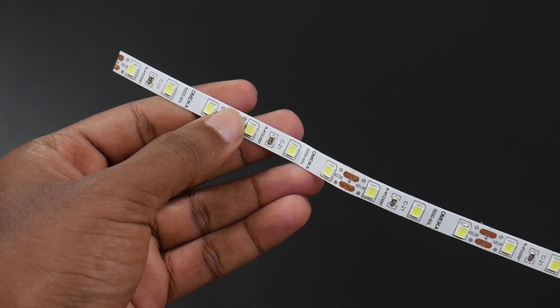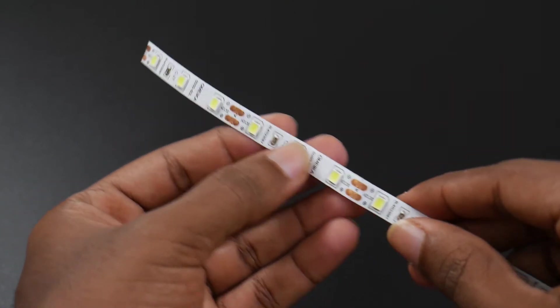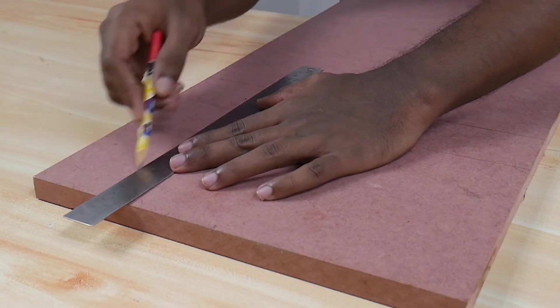If you don't have any ideas about microcontroller units, use these single-colored strip lights for making this project. It doesn't make any sense if you place all the components loosely like this, so we are going to make a base for placing the acrylic and housing all the components inside it.